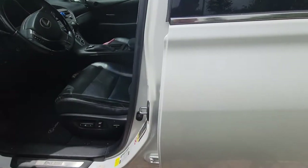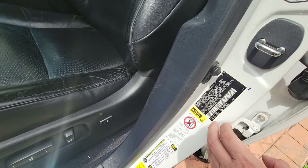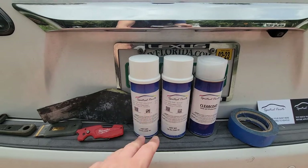The driver's side door panel has a sticker that includes the paint code. Google this paint code and you can find paint to match the exact color of your vehicle.